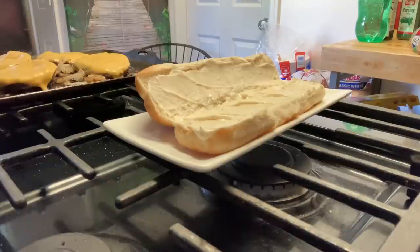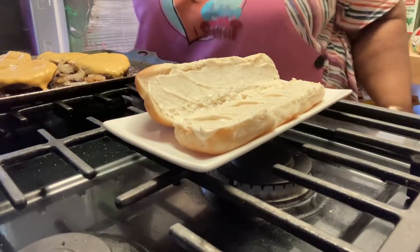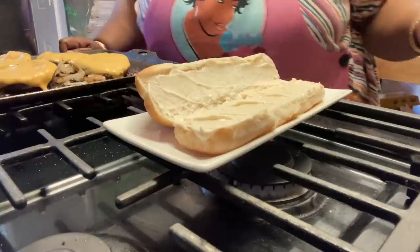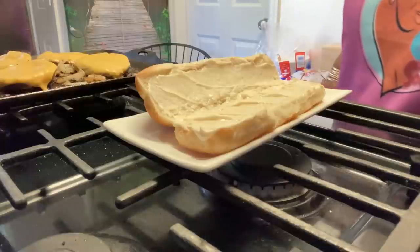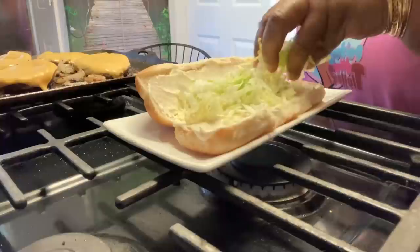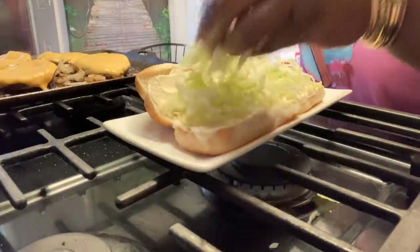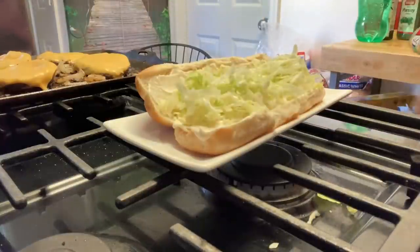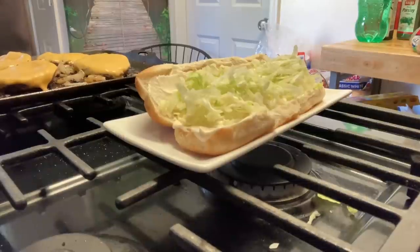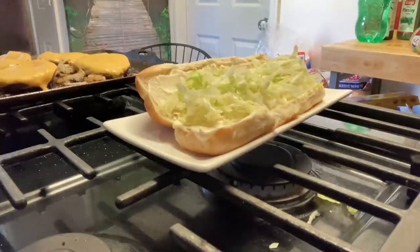You know the old saying — you can never find anything when you're looking for it. And I know I got ketchup. If you want ketchup, use ketchup — I can't find the ketchup. I'm going down with some lettuce, some shredded lettuce. Remember, this is your sandwich, make it how you want to make it. I love beefsteak tomatoes, so I had this gorgeous tomato.